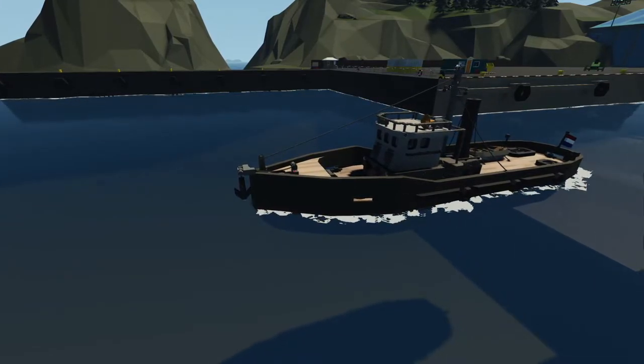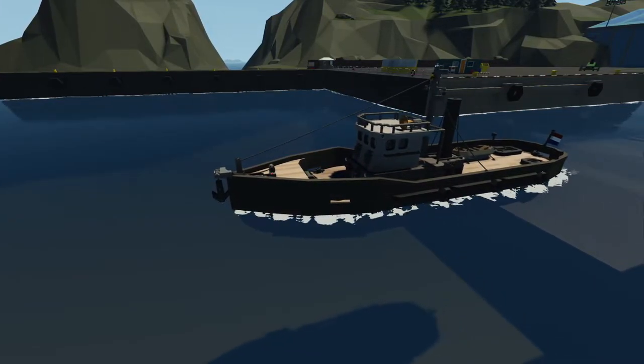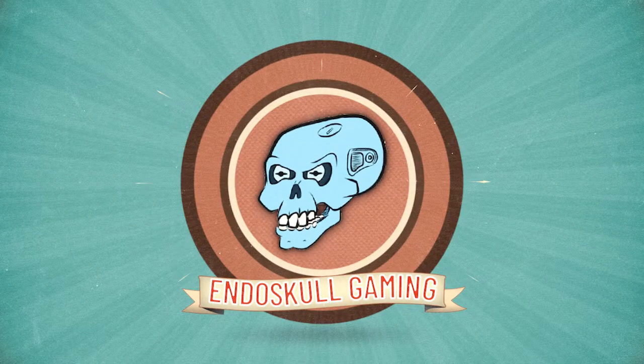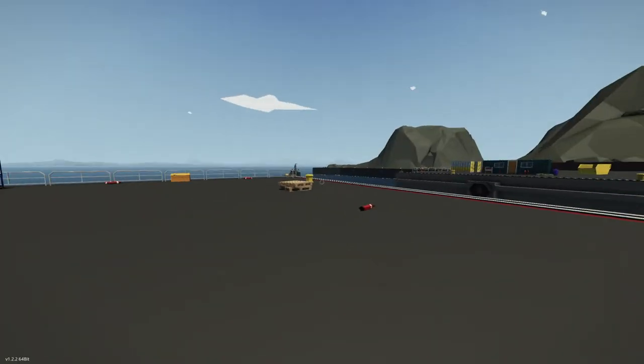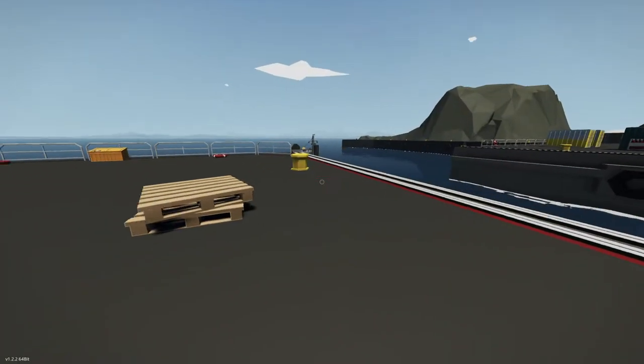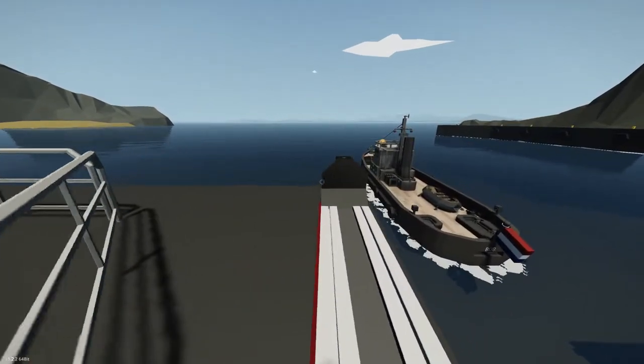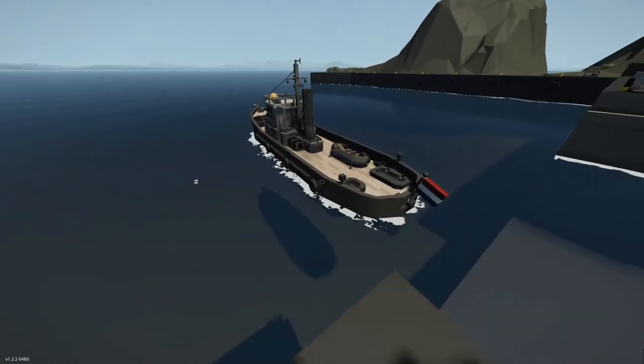Welcome back to another Top Spot. Today we're taking a look at Bob, the small steam-powered boat by Billy Bly. Let's get started. So another one of my favorite builders — I know I have a lot of favorite builders. This one is by Billy Bly and it is a small steam-powered boat named Bob.